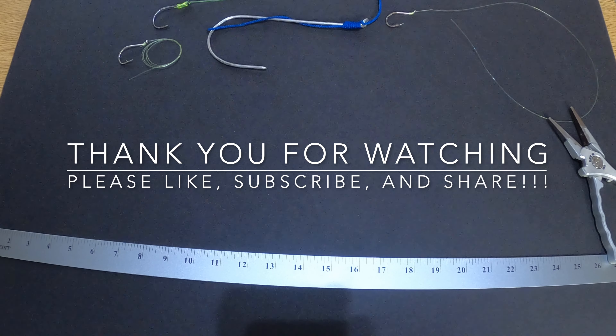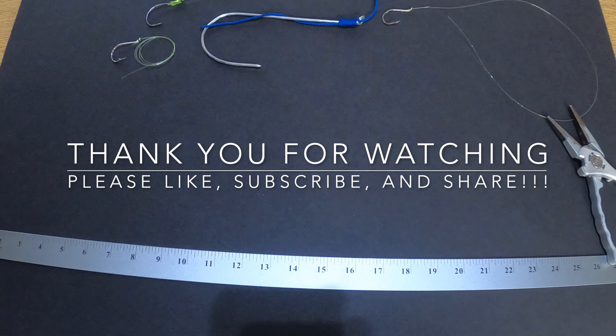I hope you guys enjoyed the video. Please leave any comments — if you snail your hooks a different way, leave a comment below and I'll check it out. If you have any recommendations, let me know. Thank you for watching. Please like, subscribe, and share with all your friends.